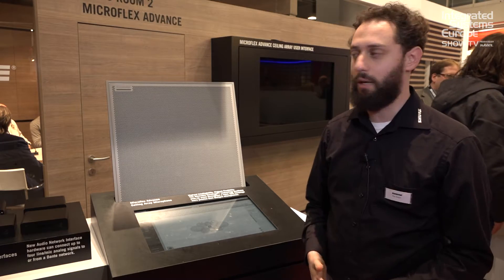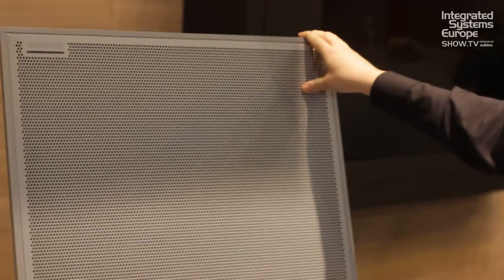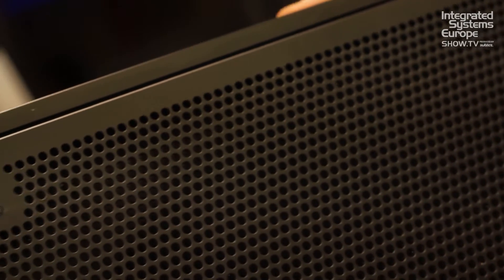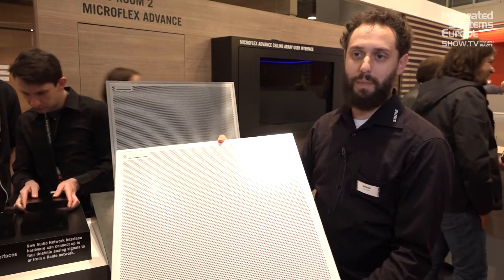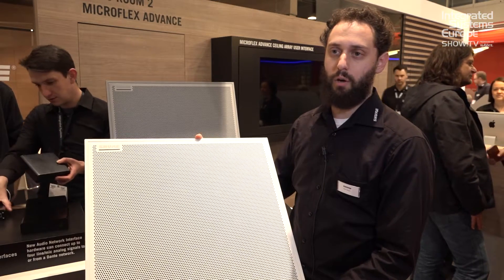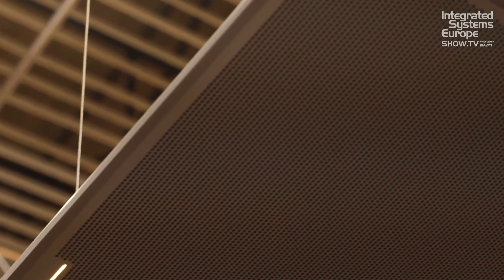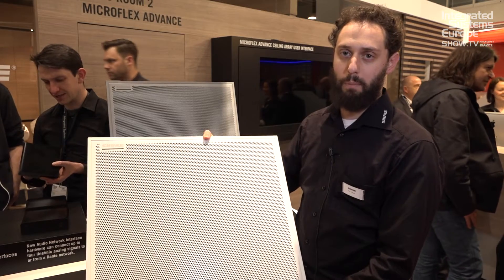First we're going to talk about our MXA910 ceiling array microphone — that's this microphone right here. This is the aluminum version; it also comes in black and white. It's a square shape, designed to actually fit right in the ceiling. All these microphones are designed specifically for audio video conferencing, so this microphone can actually replace the ceiling tile and just go right in and capture the audio from your meeting room.